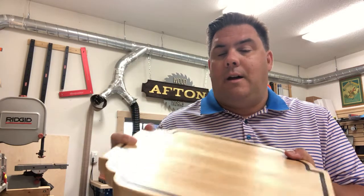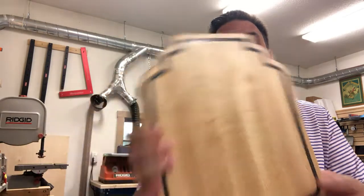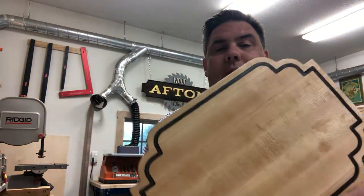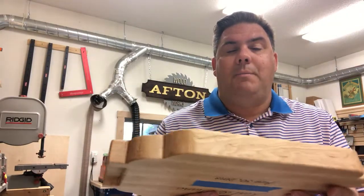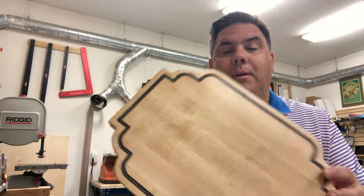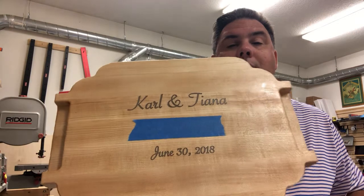As you can see, I used a little bit of epoxy inlay there — that is silver, although it's a little darker than I thought it might be. It's about an inch and a half thick, maybe an inch and a quarter. I ripped several pieces of maple, and then on the back I did engrave their name.